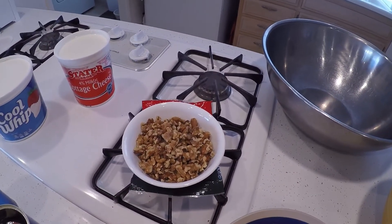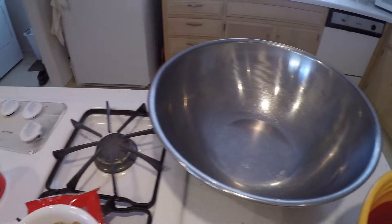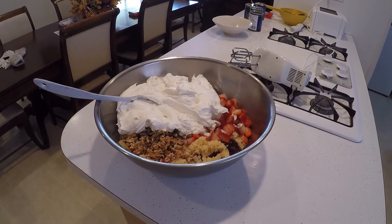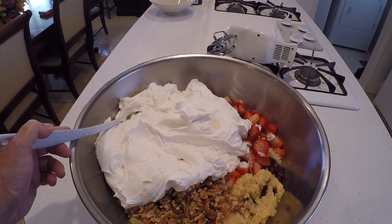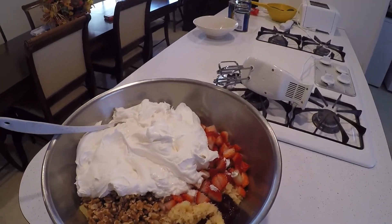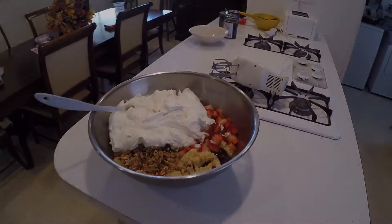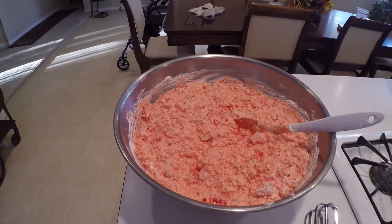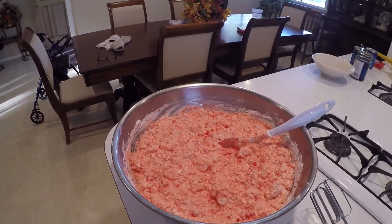There is my bag of walnuts. My tub of Cool Whip. And my cottage cheese. And that's all going to go into the mixing pan right now. Here is my mixing bowl, and in there I have all my ingredients: my Cool Whip, my cottage cheese, my strawberries, my walnuts, my chunks of pineapple tidbits, and my crushed pineapple. I'm going to now mix everything together. And then what I'm going to do right now is use my hand blender right here — I'm going to mix and whip it up really good.